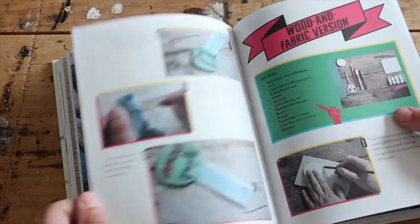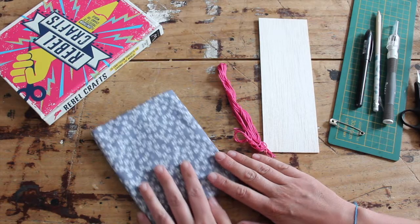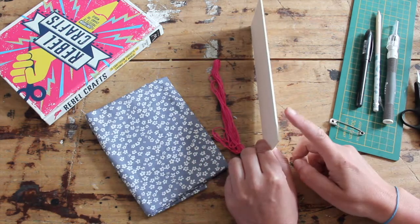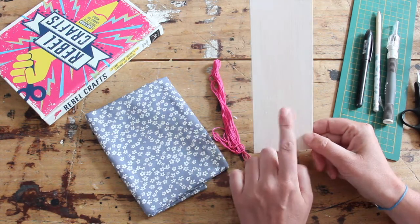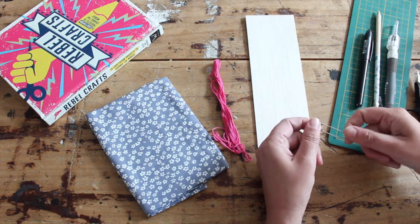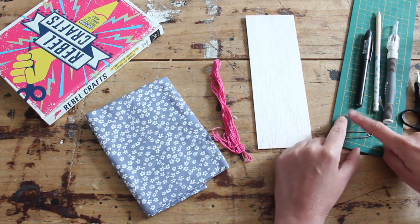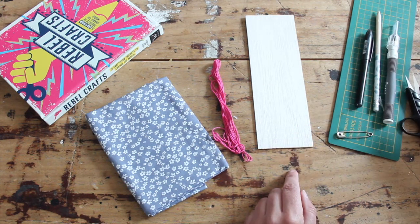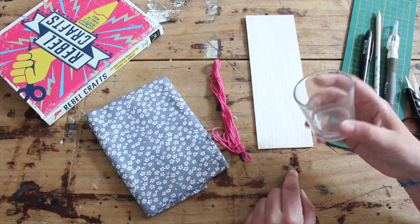Let me show you what we need. You're going to need a cotton fabric, ideally with a nice print, embroidery threads, and balsa wood — which is a very thin wood you can cut with a craft knife. If you don't have this, you can use thick cardboard as well. You'll also need a large safety pin, something to cut your wood or paper on, a pen, pencil, craft knife, scissors, and a round object to trace.